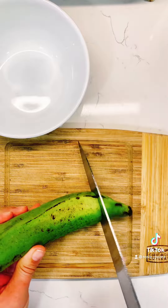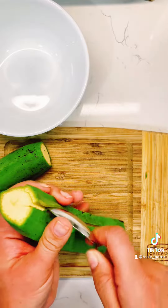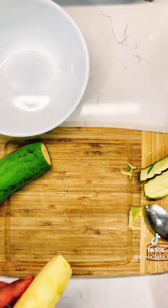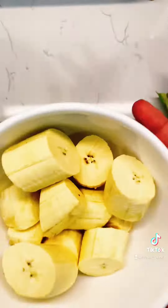For a good source of fiber, find the greenest plantains. Cut the edges, find the center, and make a slice from the top to the bottom. Use a spoon and your fingers to assist in removing the peel. Cut the plantains into one inch pieces and set them aside.